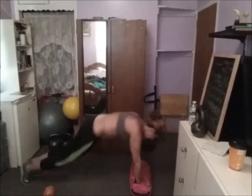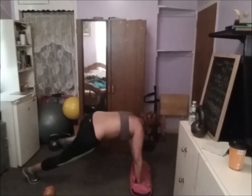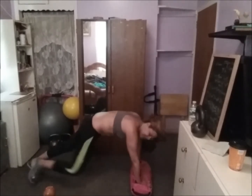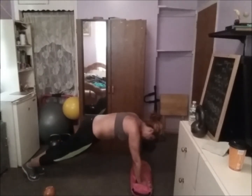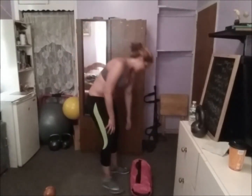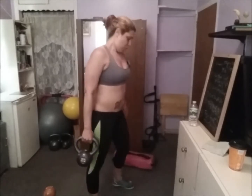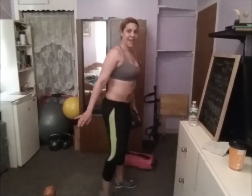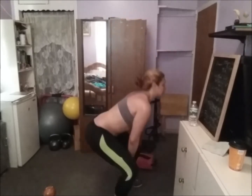Plank — zapito, front y costado. 1, 2, 3, 4, 5, 6, 7, 8 — mantén las abdominales contraídas todo el tiempo — 9, 10.